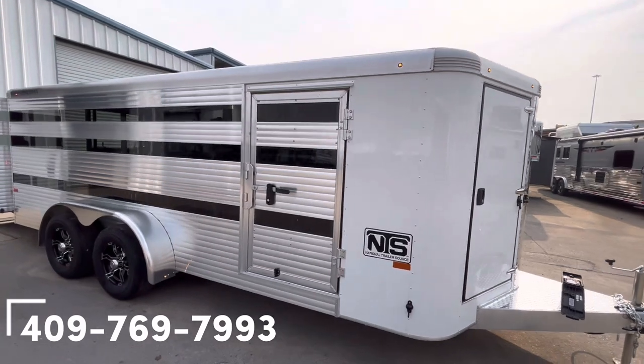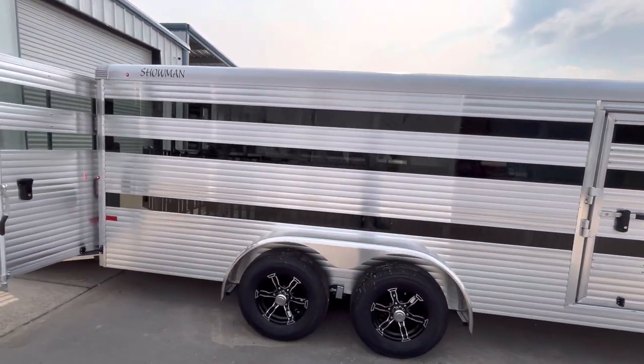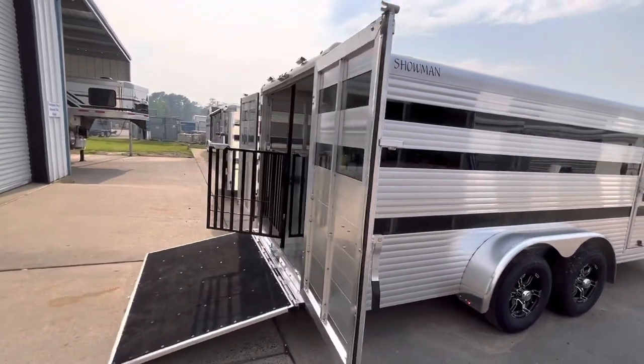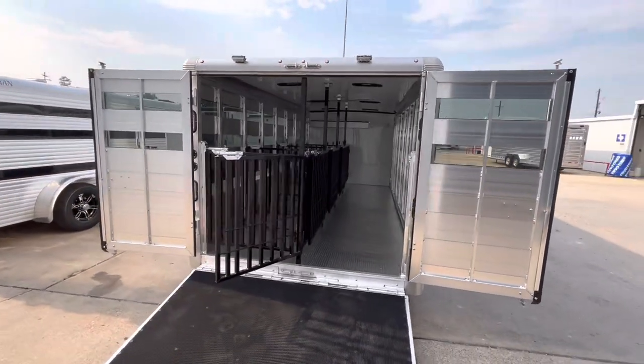Making our way around this Sundowner Showman, you'll see the lower air gap. You got two 50-200 pound axles, then we have the 50-50 doors on the back with the ramp leading up, extra load lights on top — LED.